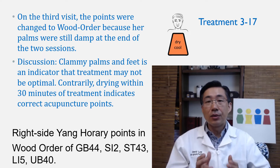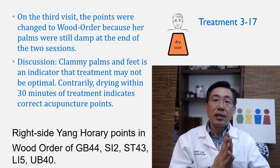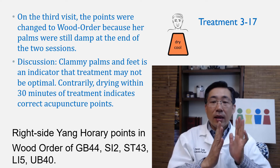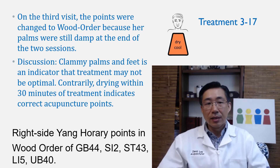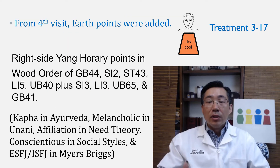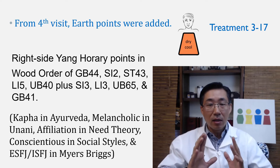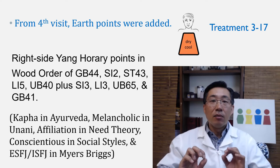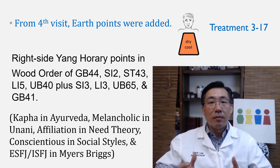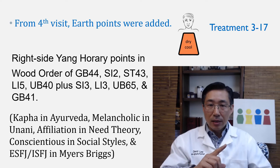The symptom I noticed was that her palms and feet were still clammy 30 minutes after acupuncture. When the treatment is good, hands and feet should not be clammy — they should become drier. So I changed the points on the third visit. The wood-order horary points helped to dry the palms, indicating that the wood order was better than the metal order. From the fourth visit, I added earth points because by that time I was clear about her diagnosis as a lesser yin and greater yin combination.